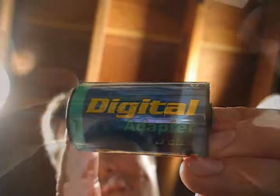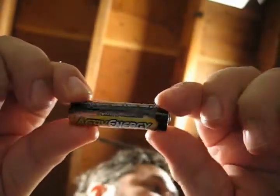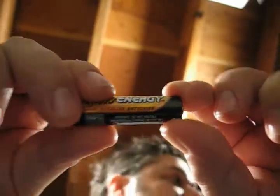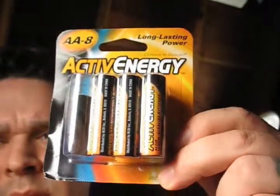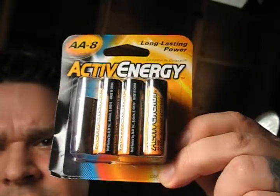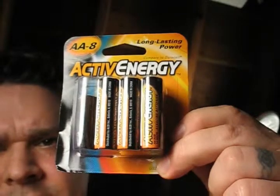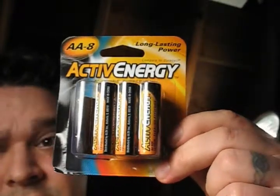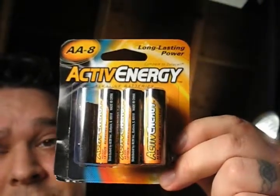Get you one of these. And while we're on the topic of batteries, I'd like to present you with a great money-saving battery option. That pack of 8 batteries costs $2 at Aldi. And they last just as long as Duracell or Energizer. Go to Aldi, buy your batteries.